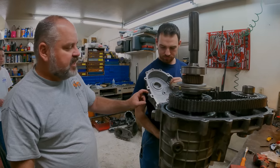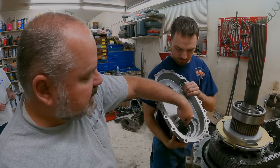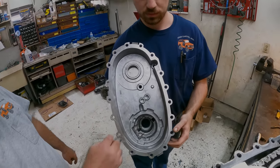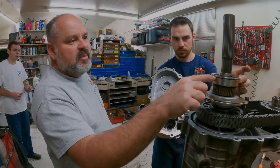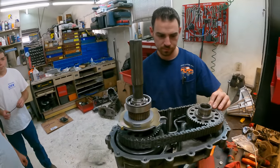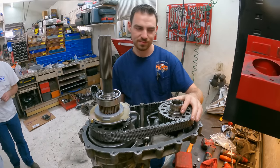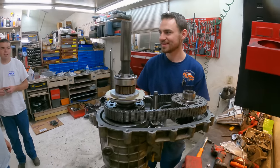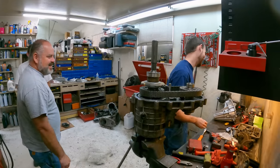We can silicone the case halves up right here, drop this on, and bolt it up. This is a new case half — it has a new bushing in the back. We transferred the snap ring from the old case into there. The snap ring is what holds this bearing up into the case half.